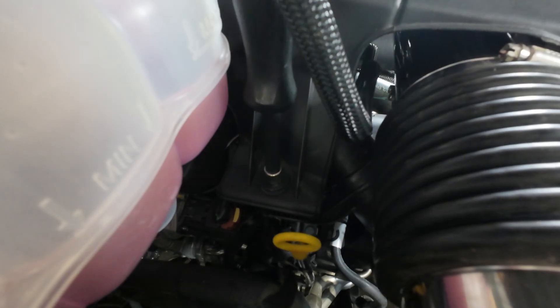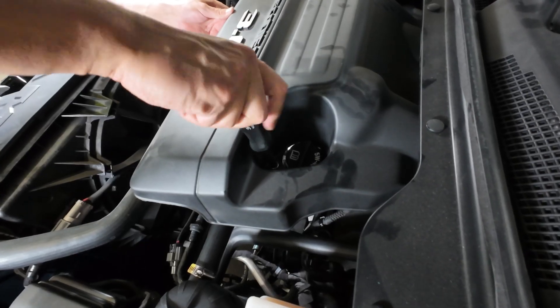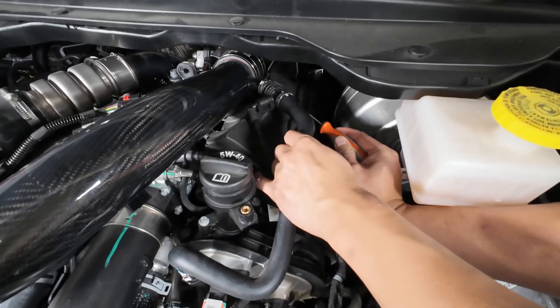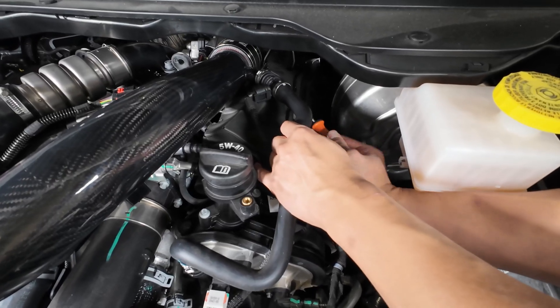Step 1: Unscrew the two bolts securing the engine cover and remove the engine cover. Step 2: Loosen the CCV hose clamp on the intake tube.